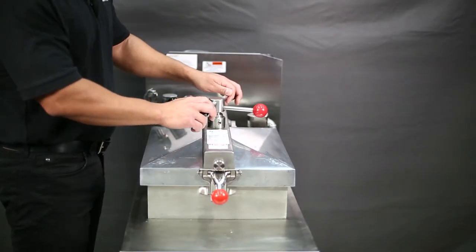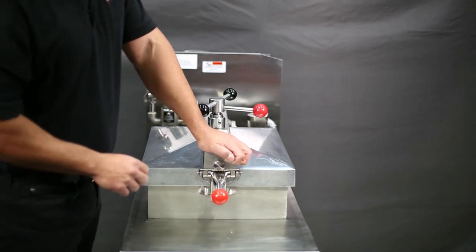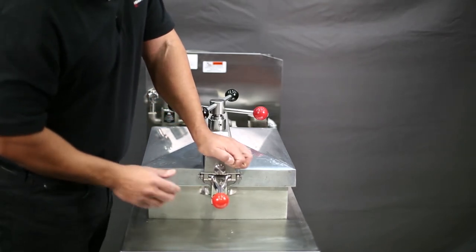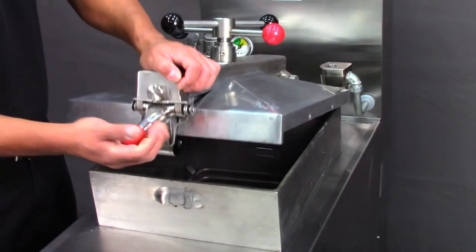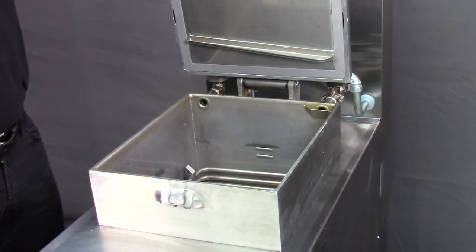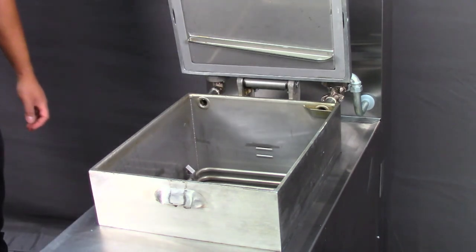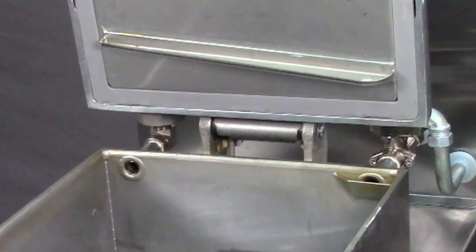Next, place your non-dominant hand on the tip of the cross arm and apply some weight on it. While applying some weight on the tip of the cross arm, use your dominant hand to lift the latch. The spring-loaded lid will rise and stay up. Avoid raising the lid violently to minimize wear and tear of the lid spring that can cause it to break.